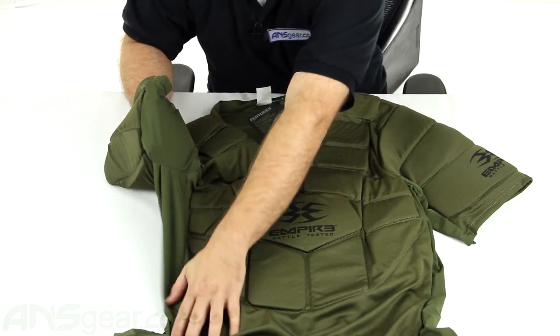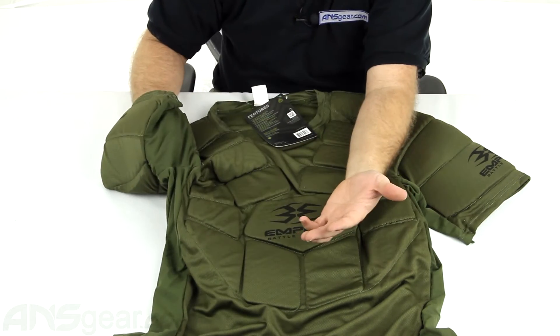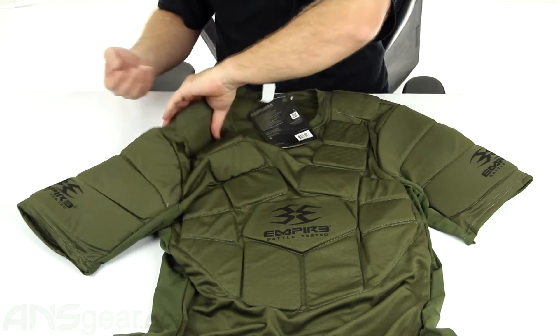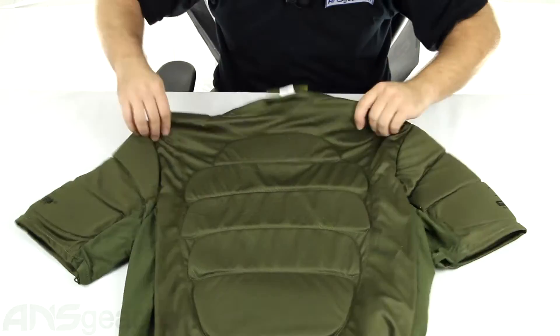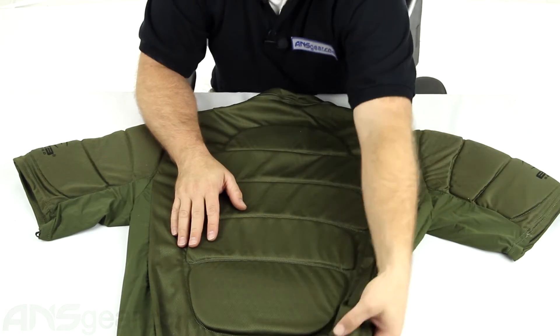This right here is that moisture wicking material that runs through the armpit area and down the side. So it's going to be breathable and it's going to help keep you dry and cool at the same time, which is important if you're wearing multiple layers of clothing out on the paintball field — you always want to be as cool and comfortable as possible.